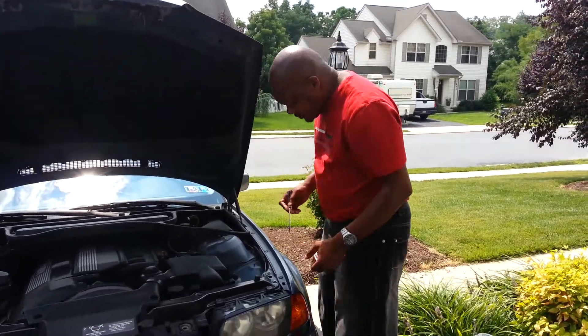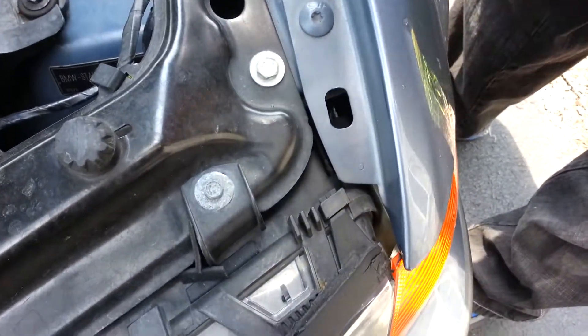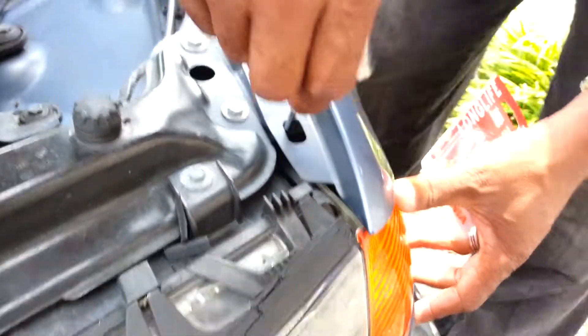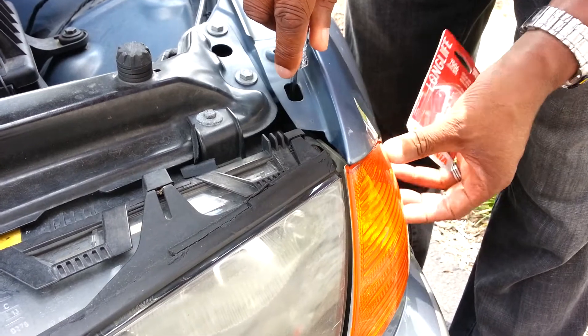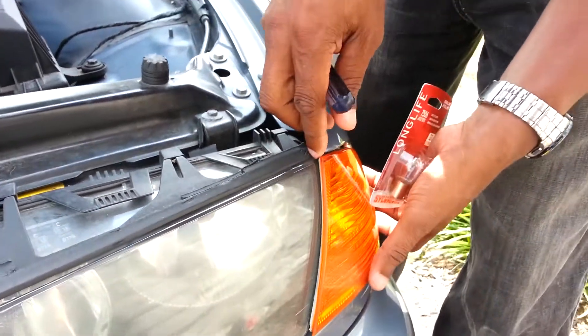What you want to do is pop the hood, look down on this hole, and then you see a little plastic lever here — you probably can't see it. Just take your screwdriver in here, wait until you feel something a little spongy, and then once you feel that, push it forward, and your light should just pop out just like this.